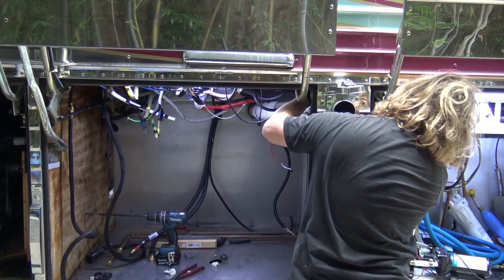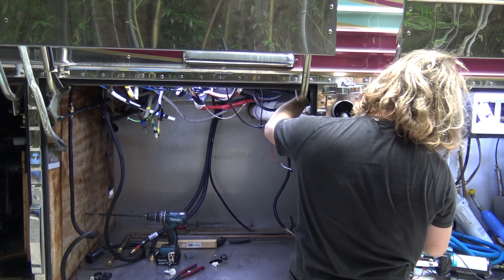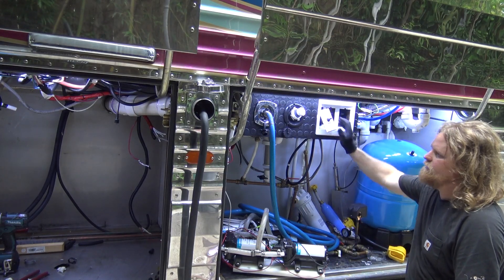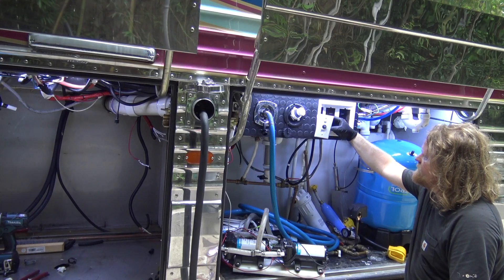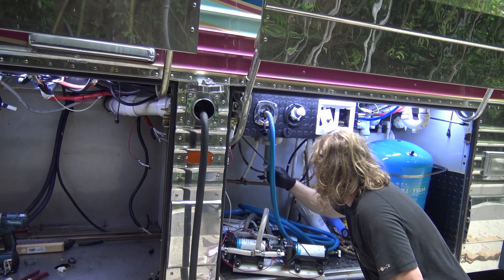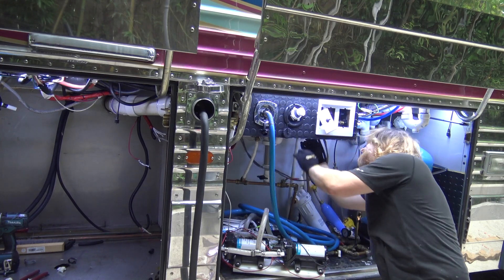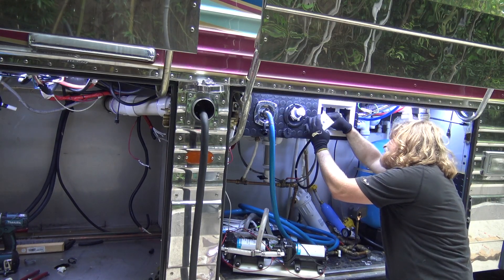I can then bring in a Cat line if we need or have one available to us. I have this little switch here that operates my shore power in and out, and on that switch I've also added a Cat6, so this will just run around the back edge here and plug right in.